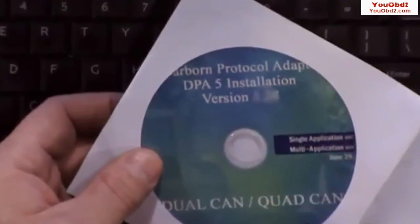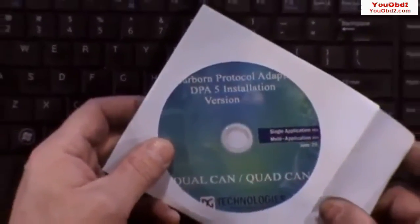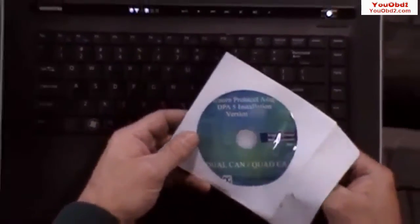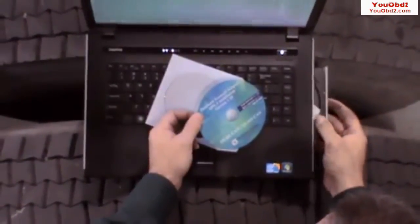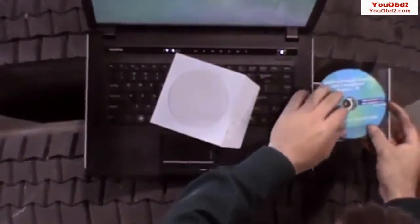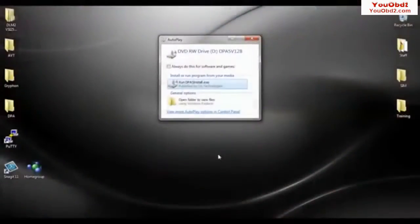The first step in the installation process will be to install the DPA driver's software and utilities from the CD provided with the kit. Locate the DPA driver's CD and place it in the PC. The installation will start automatically. Then simply follow the on-screen instructions.